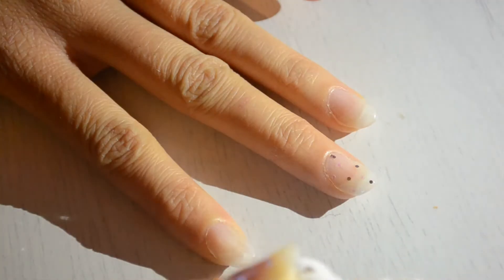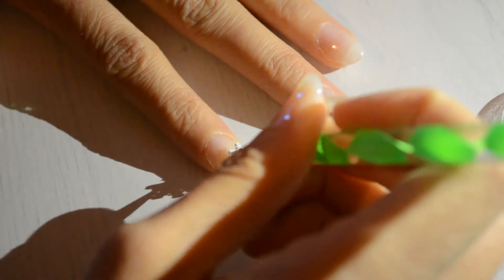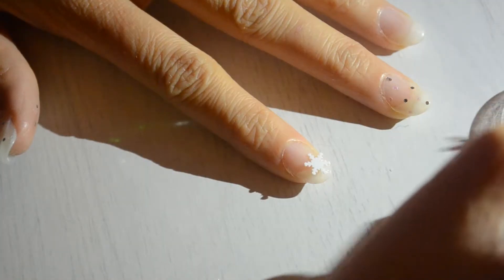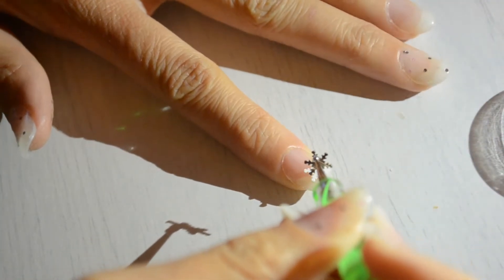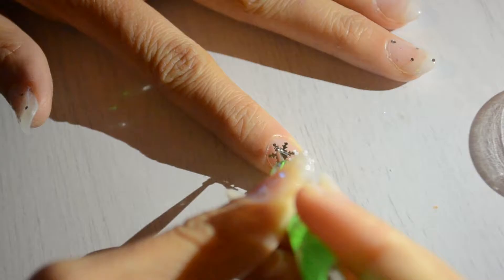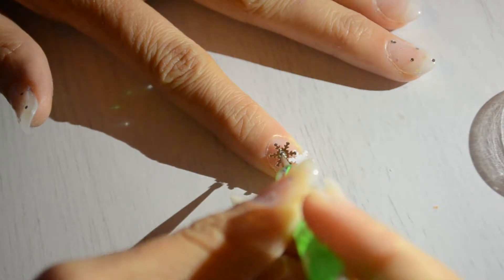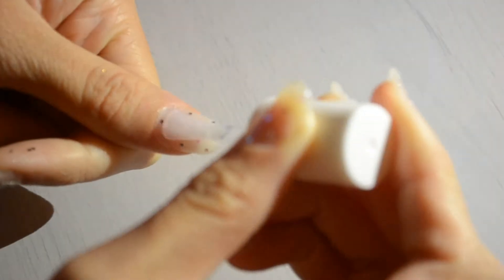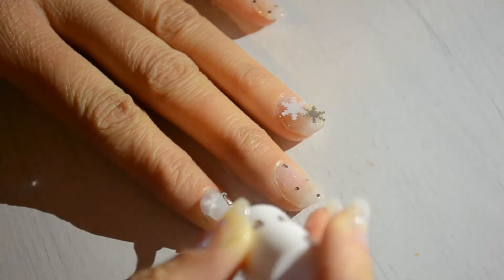Now with the remaining two nails, apply a snowflake design. Now seal it all in with a top coat.